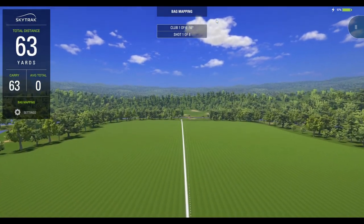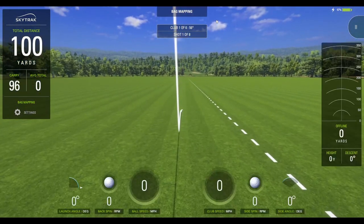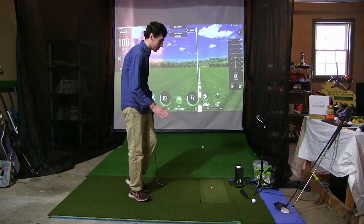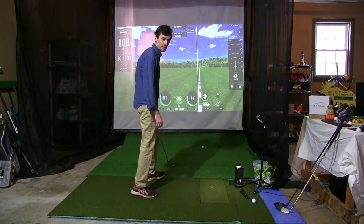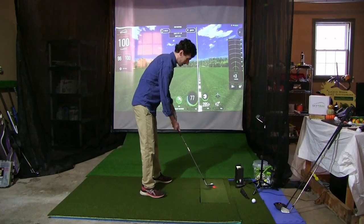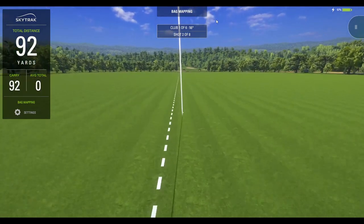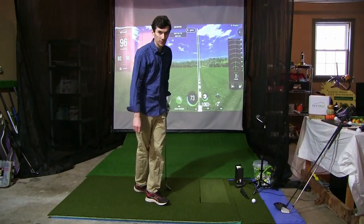Beautiful looking first shot right down the pipe — 96 yards carry, 100 yards total with 10,000 backspin, almost right on the dot. That's a pretty good first shot. I pulled it a little bit so it cut down some of those spin numbers. Shot two: 92 carry, 96 total, 10,600 on the backspin. Shot three looked pretty good as well — 91 carry, 95 total, 10,000 RPMs on the backspin. Pretty much ideal.